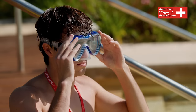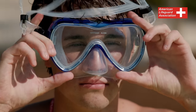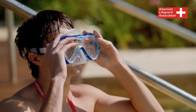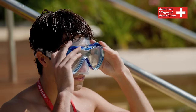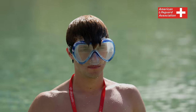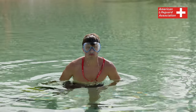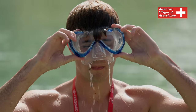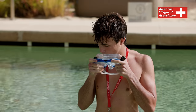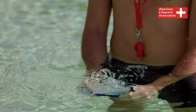A proper fit is crucial to prevent water leakage. To check the mask's fit, place the mask against your face without the strap and inhale slightly through your nose to create a suction that holds the mask in place. Adjust the strap for comfort, placing it on the crown of your head. Avoid tight or loose fitting. Test the mask in water; if it leaks, adjust the strap position and tighten if necessary. Persistent leaks may indicate a need for a different sized mask. To prevent fogging, apply saliva or use commercial defoggers on the inside of the mask's face plate and rinse it before wearing.